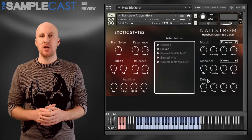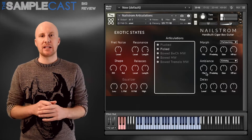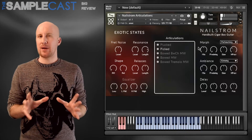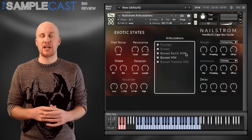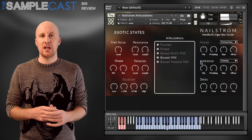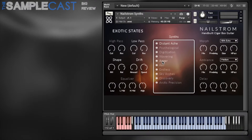There are two patches with Nailstrom: one is the picked and long articulations, which are very playable — it'll give you that kind of Breaking Bad, Dave Porter vibe when you play them. The fret noises thrown in by the engine are really authentic as well, so it's a supremely playable instrument. The other patch has 12 different effects, and these are all really nice whether combined with the picking sounds or used as ambiences on their own.